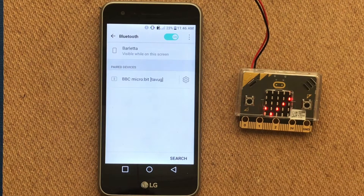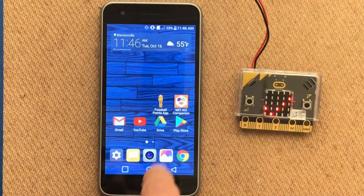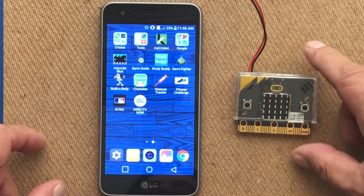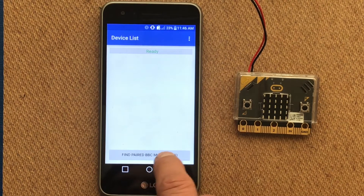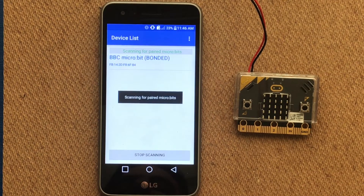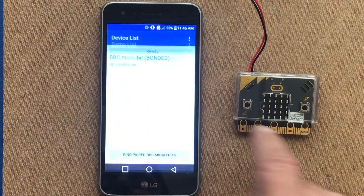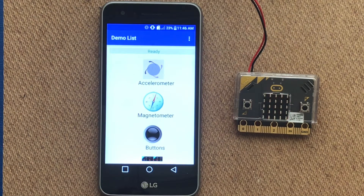From there we can go to our microbit blue app. Open up microbit blue, select 'find paired BBC microbits', and you should see that your microbit has now been bonded. Select your microbit and it should discover services. On the microbit it will tell you that it is connected, and if everything works correctly it should tell us that it is ready.